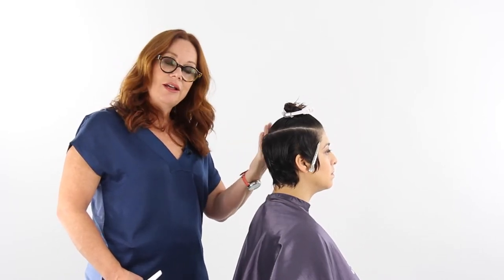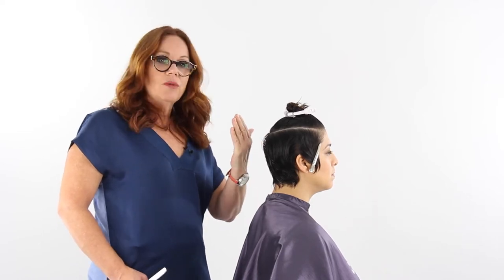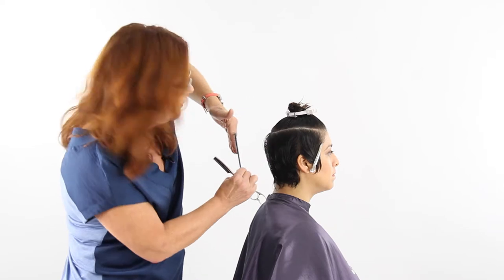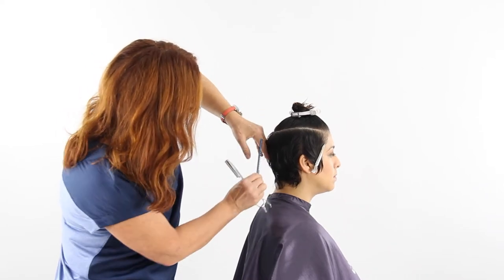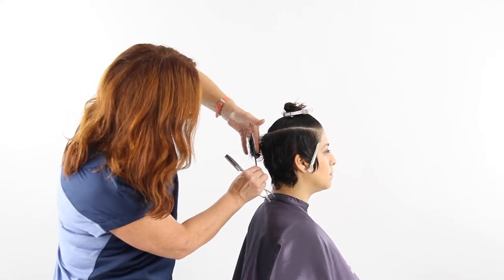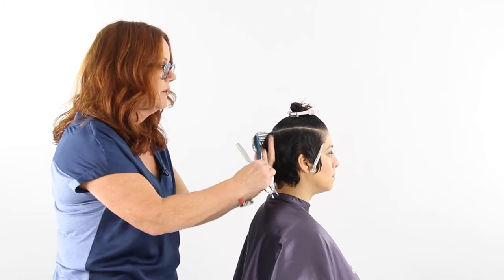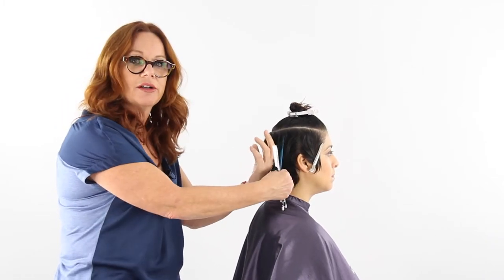Now I'm going to do the same thing on the other side. The difference is body position — when working vertically through the head, on one side we work with our hand this way to come into the hand, but on the other side we flip so we have control of the hair. When we comb it out we can see the guide and see exactly where we are on the head. If you try to work the same way across, you'll end up getting in your own way and it's harder to see what you're doing.